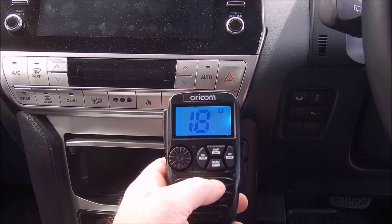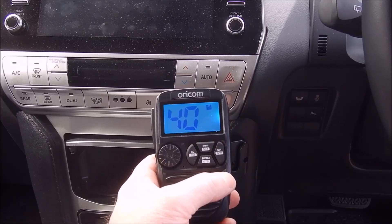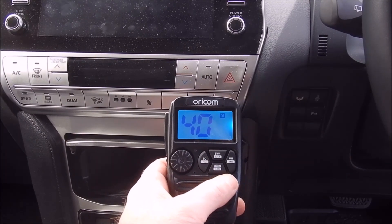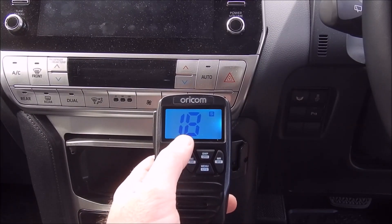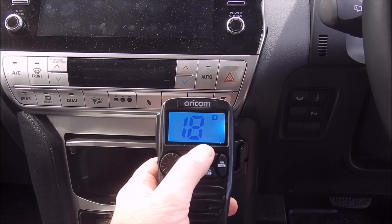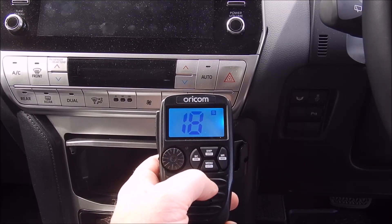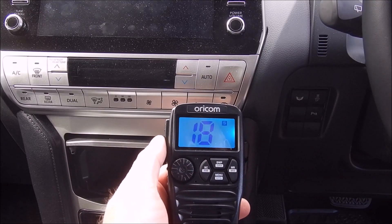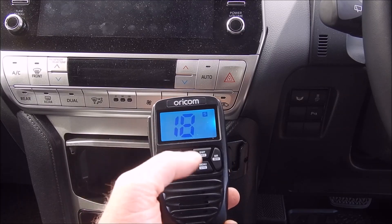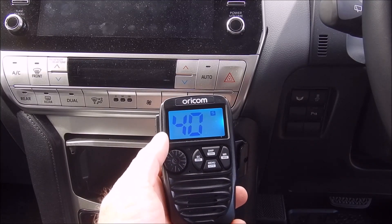So, dual channel receive: on the screen you're seeing channel 18, and if you press the swap button it jumps over to channel 40 — those are the two channels it's currently receiving. Swapping back to 18, I can hear everything on 18 and everything on 40 at the same time. You can only transmit on the channel shown on screen, so right now I can only transmit on 18. To transmit on channel 40, you swap to 40 and then you can transmit on that channel.